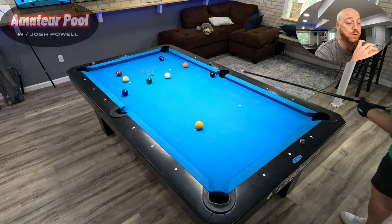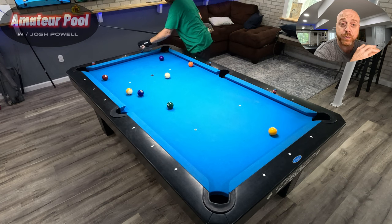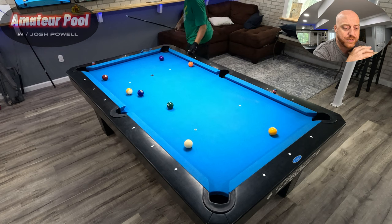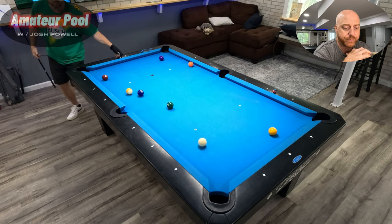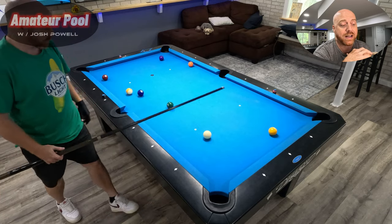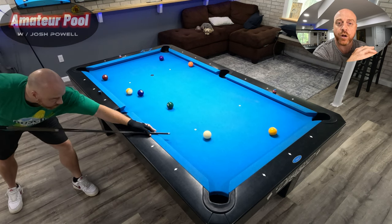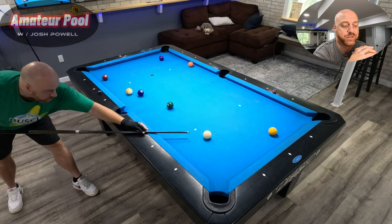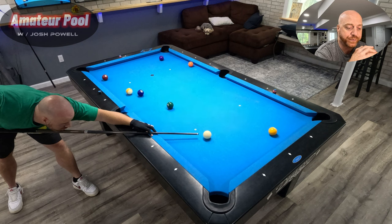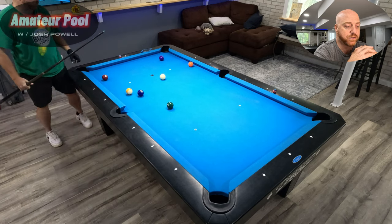Solid first break — squatted the cue ball, not that it matters because we get ball in hand. Rolling the cue ball up to the top end of the table because I'm gonna shoot that one in the corner with a little top-left spin and come back down towards the spot, then shoot that two ball in the side pocket. The two and nine aren't lined up so not much else to do.